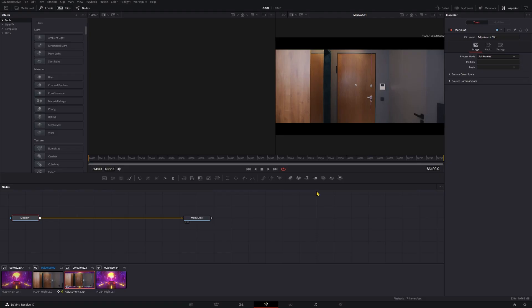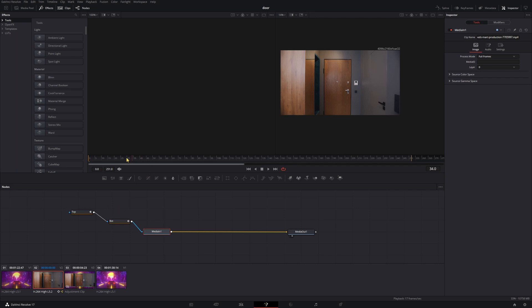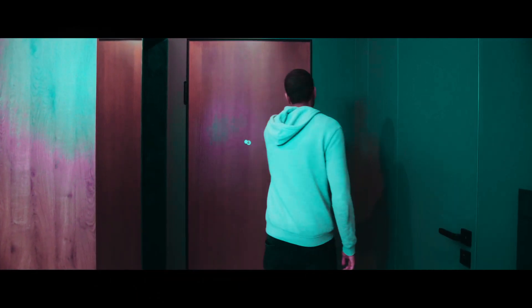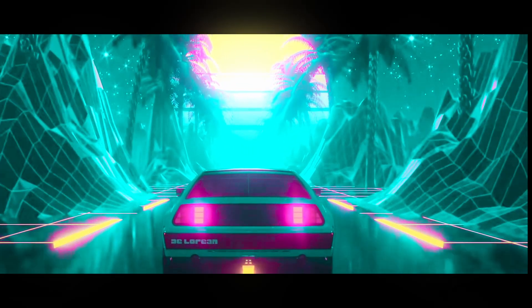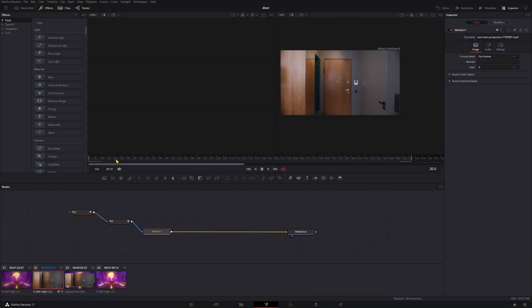It doesn't look perfect, but I decided that two and a half hours was enough time to spend on an example. So let's go ahead and check this out. Our mask is tracked right to that door. So now let's get rid of it in the beginning section up until we actually need it when the door opens.